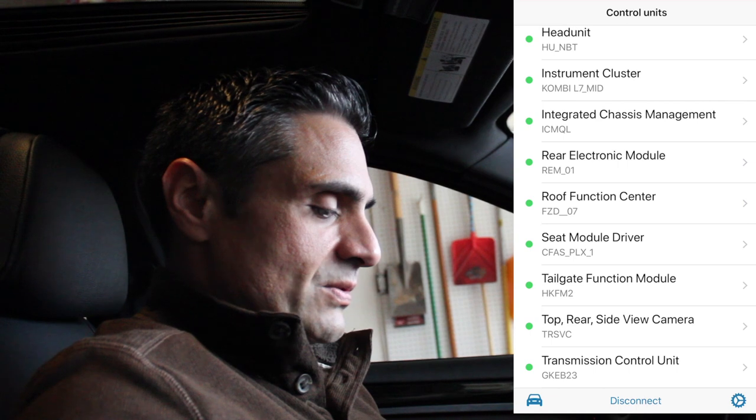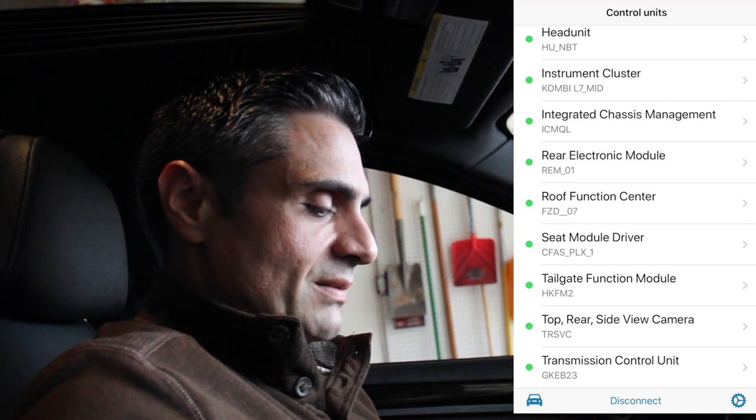If you want one like I have — the VPeak — I'll put the link in the description below. The bad news is Beamer Code told me Sport Plus is not available for my vehicle. But the other option is the Sport Automatic Transmission, which they said is basically the same thing, except it doesn't enable the traction control like Sport Plus does.